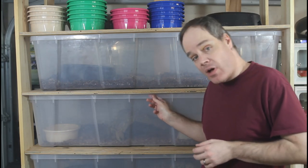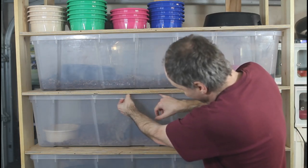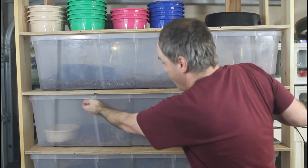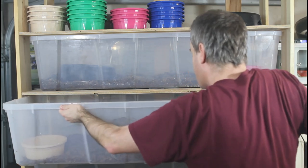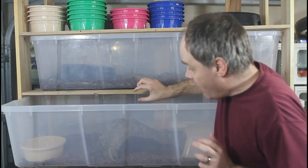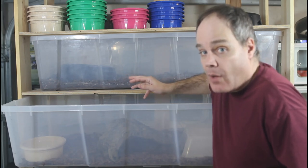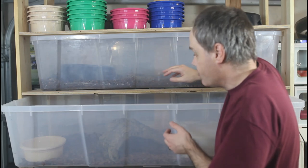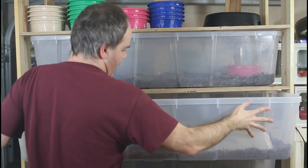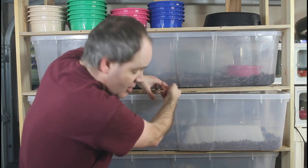One challenge I still haven't worked out is that the tubs tend to bind up when I try to slide them out. There's plenty of clearance — probably at least an eighth of an inch — but because of the flexibility of the plastic, the back of the shelf tends to bind up. You need enough clearance so it doesn't bind, but not so much that your snake can escape. Some shelves are worse than others.